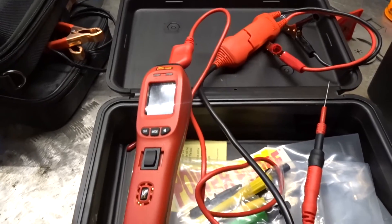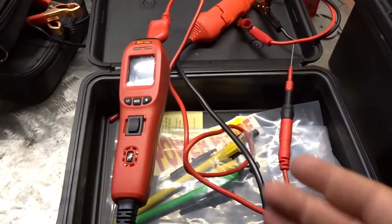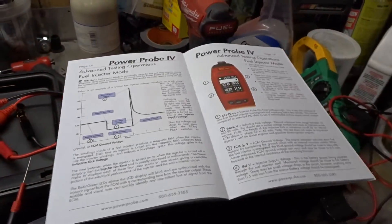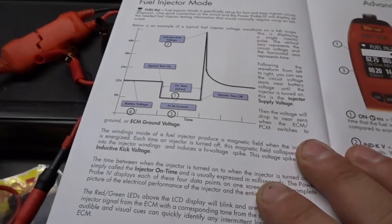What I've got set up right now in the Power Probe is a back probe that we're going to use to probe the injector circuits. I've got the instructions out right here and we're going to go through and show you guys what exactly it can do.